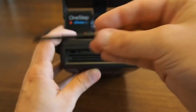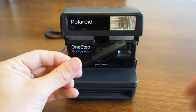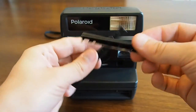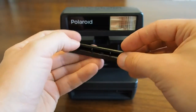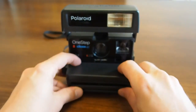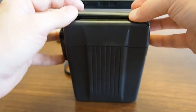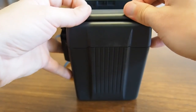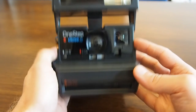Now take the Impossible frog tongue and put it at the exact same place, like this. Then just put it back into the camera at the same place. And that's it.